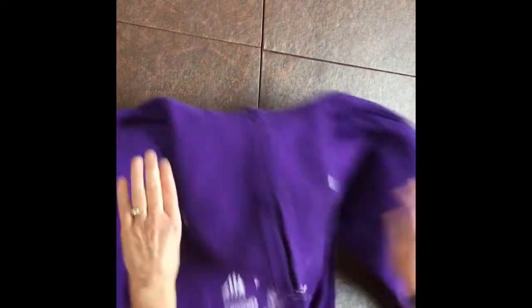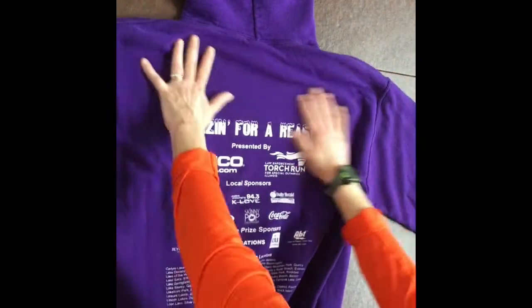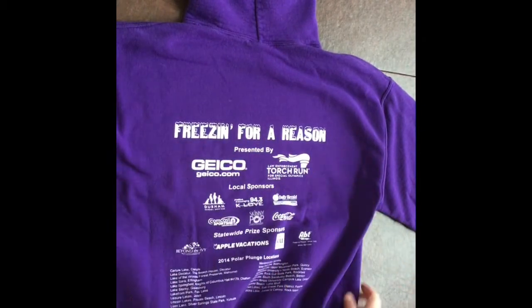All right guys, so now we're going to practice how to fold a long sleeve shirt or a hoodie. So the first thing you need is a hoodie. So here's our hoodie. We're going to put it nice and flat, face down, so that the back is facing up.